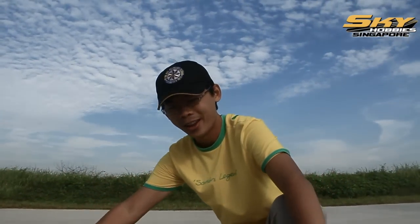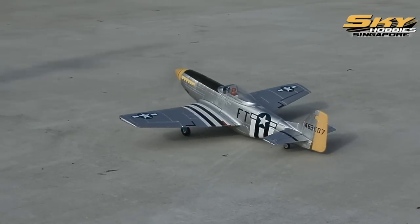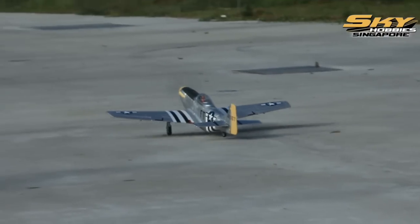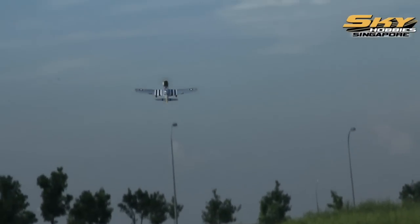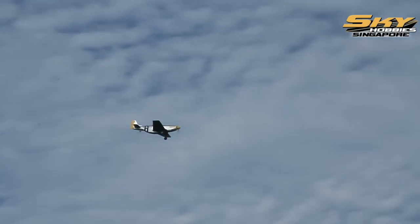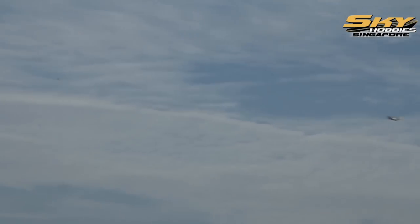Alright, let's show you how it flies. Take off! Alright, let's take off. I'm going to land down. Okay, land down. Landing!